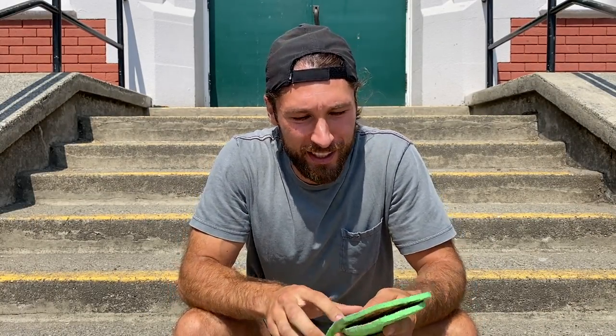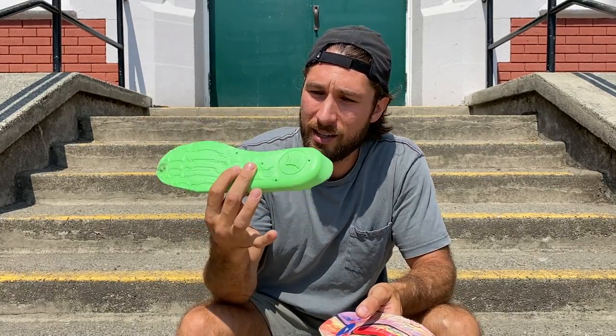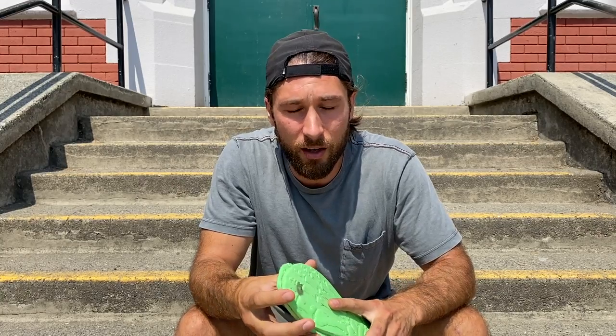Welcome back to another video. I got myself some FP insoles — I've been seeing the ads all over Instagram. You've probably seen the bowling ball test where you drop a big bowling ball on the insole and a regular insole kind of bounces off and doesn't absorb the energy, but the FP insole takes it and disperses the energy because of the technology inside. I was always curious but never pulled the trigger until recently.